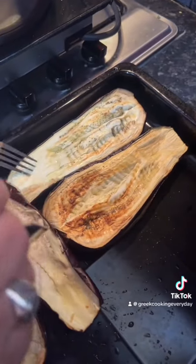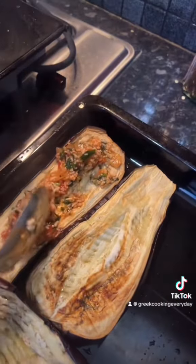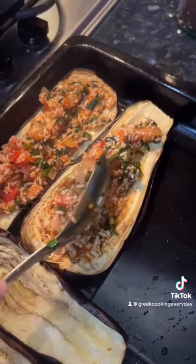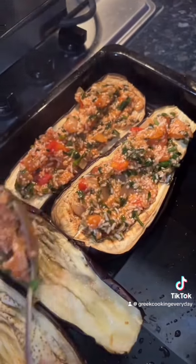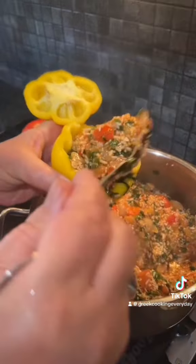To start stuffing our vegetables, we're going to get a big tray because we have quite a lot of vegetables. These are just some baked eggplant — we bake them for a little bit. You don't need to bake it too much because it's going in the oven again anyway. Then get the rice mix we just made and put it on top of the eggplants.